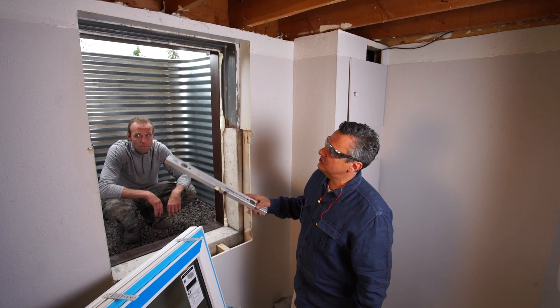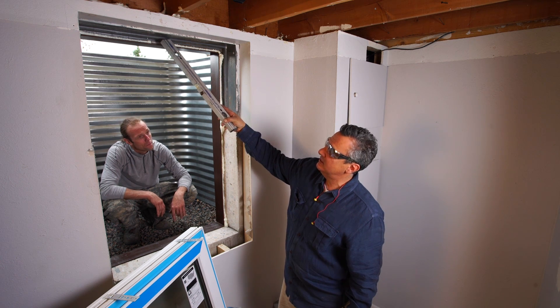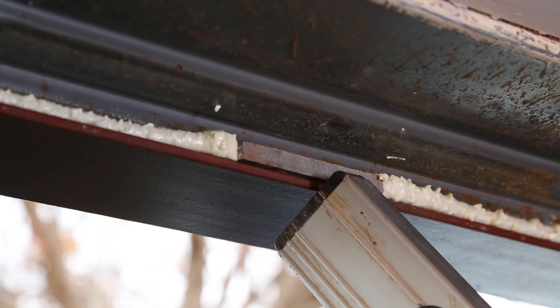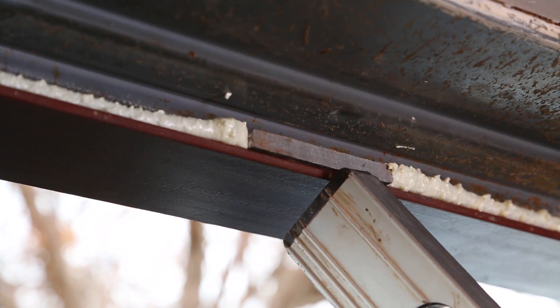There's been foam applied between the foundation wall and the ExoFrame, and there's a shim between the ExoFrame and the existing cast-in-place buck. This shim ensures that if there's ever any load bearing, it comes directly down on the ExoFrame.